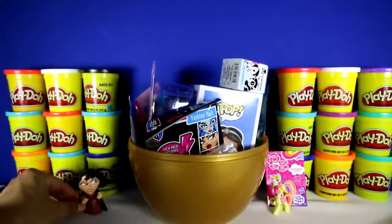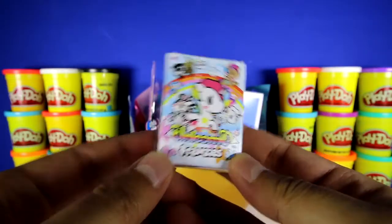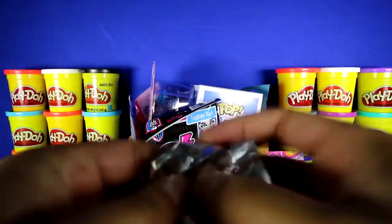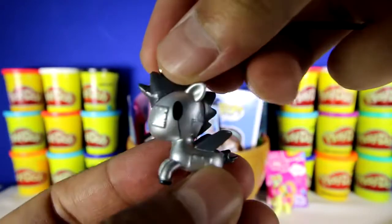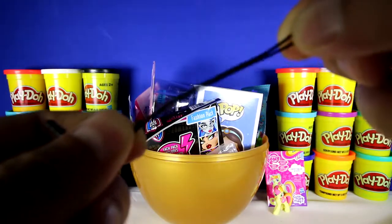Let's put her down over here. This is a Unicorno Frenzy from Tokidoki. We got Mottello, and he has really spiky hair, and his wings look like they're from an airplane. Attached to Mottello is a speakerphone plug so that you can plug it into any of your phones, and it also comes with a phone clip so you can also tie it as well. Let's put Mottello over here.